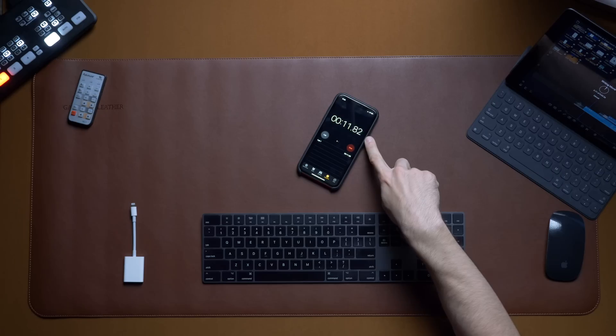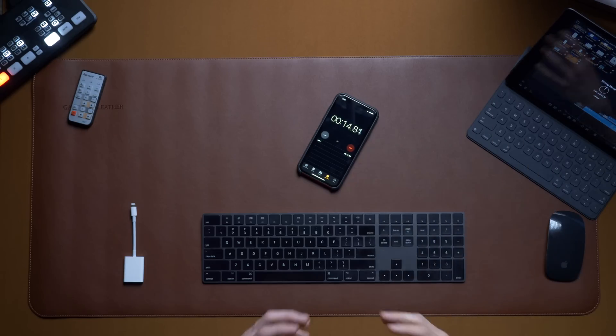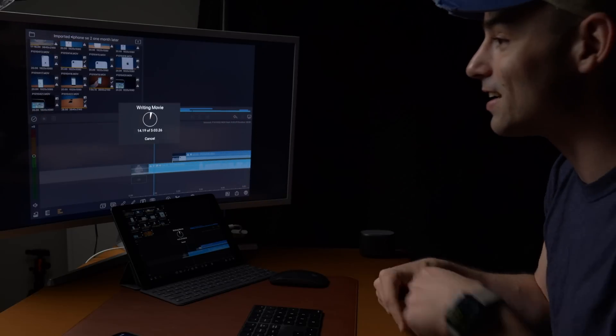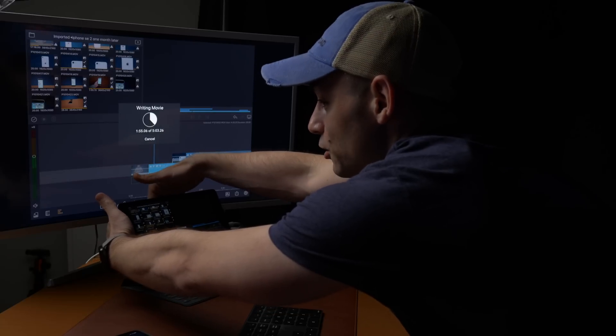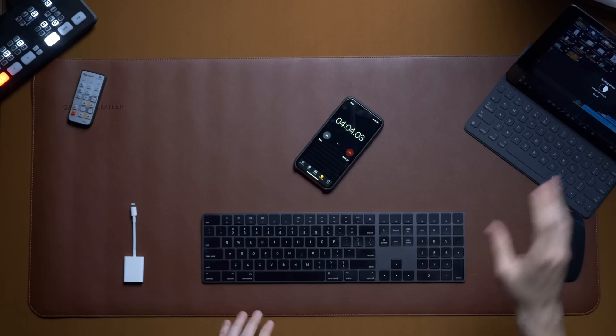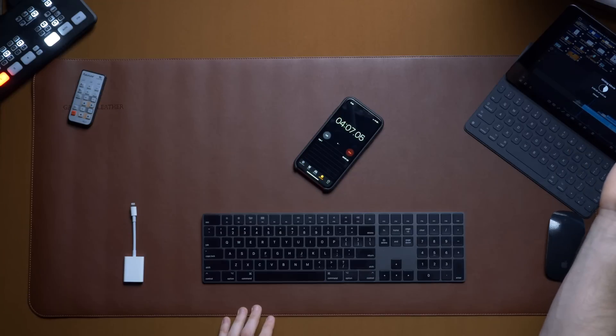We're going about half the speed of real time. One of the nice things about the iPad Pro is it's so powerful it renders faster than real time — if a video clip is five minutes, it renders in less than five minutes. One of the benefits of editing on an iPad is it's completely silent — no fans that spin up, it's getting a little warm but not crazy hot. We're going a little slower than real time, so see you back in about six minutes.